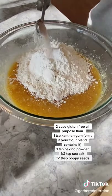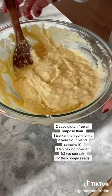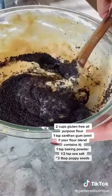Then fold in your dry ingredients until it looks like this, and then you can fold in a couple tablespoons of poppy seeds.